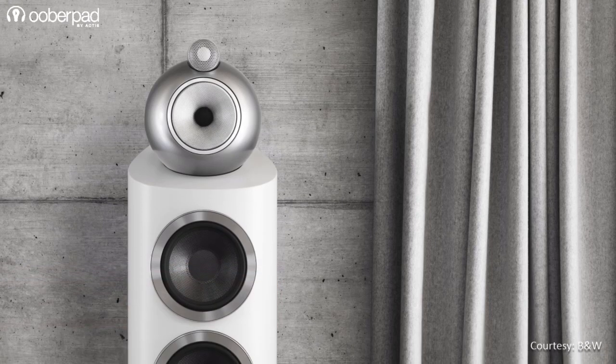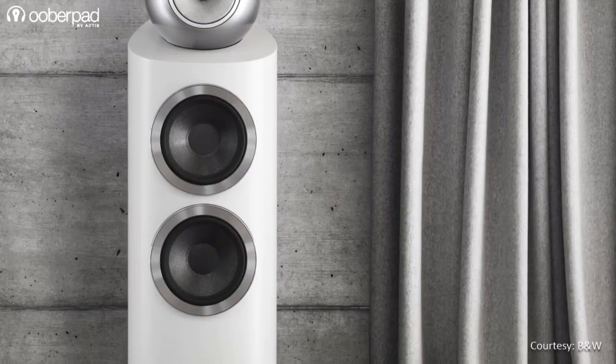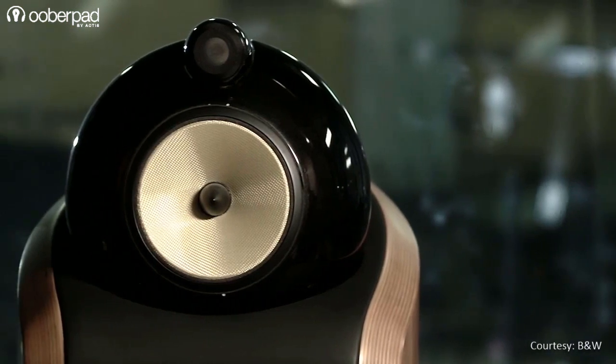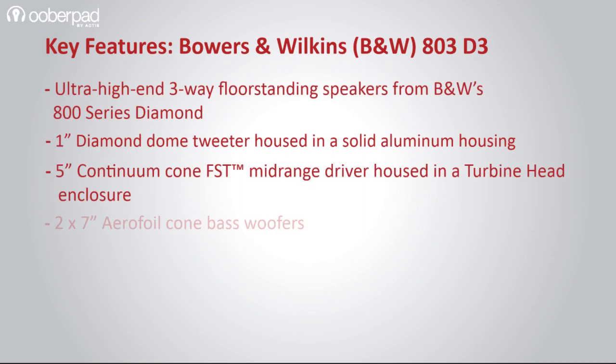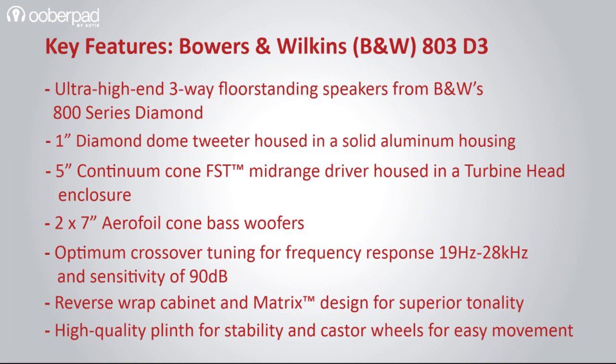Flaunting a minimal and classy design aesthetic, the speaker oozes a high-end appeal in your living room. You can use the B&W 803D3 floor standers as a standalone stereo setup or as part of a multi-channel surround sound home theater system. This three-way floor stander is ideal for discerning audiophiles and cinephiles looking to enjoy Bowers & Wilkins' revered sound quality and clarity in their music listening sessions.